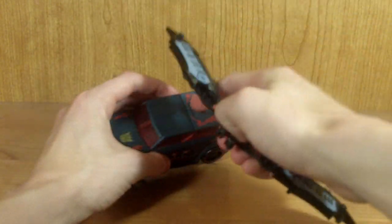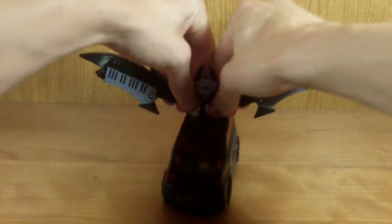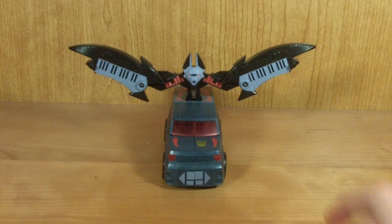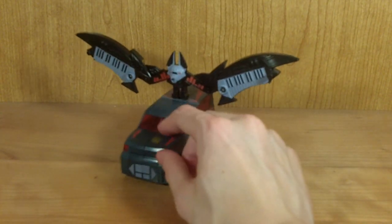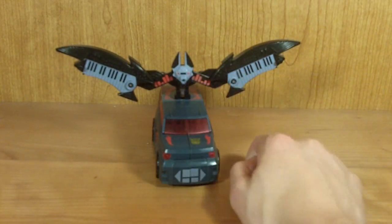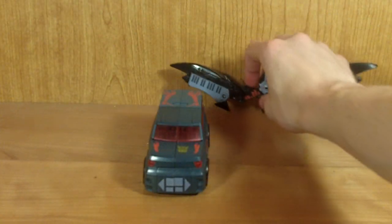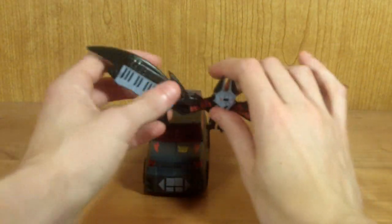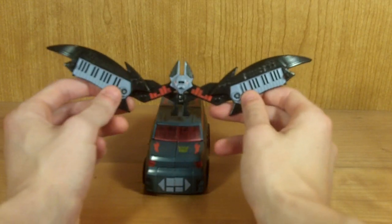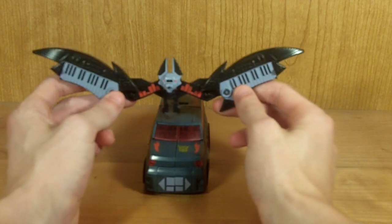You can take Ratbat and place it on the port on top of Soundwave's roof to have a bat perched on top of the car. I personally think that looks a little bit weird, but you can do it if you want. You can also get the keytar to fit on the top of the vehicle mode, but it's extremely hard so I'm not going to do it in this review. Buying this guy alone for Ratbat, I think it's totally worth it — Ratbat is just wicked, wicked awesome.